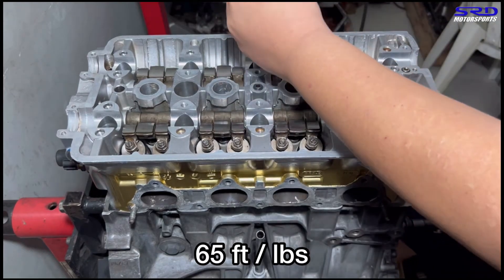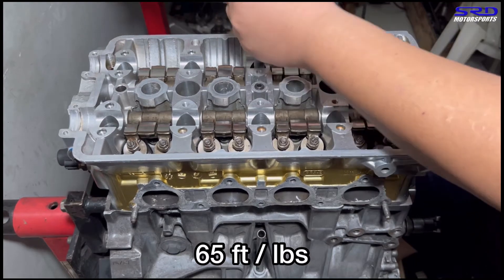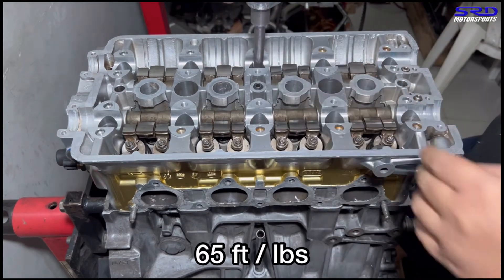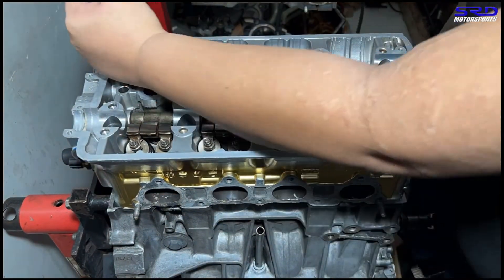We make sure we arc the whole swing really good because it arcs a little bit farther than usual. We time lapse the rest to finish torquing.